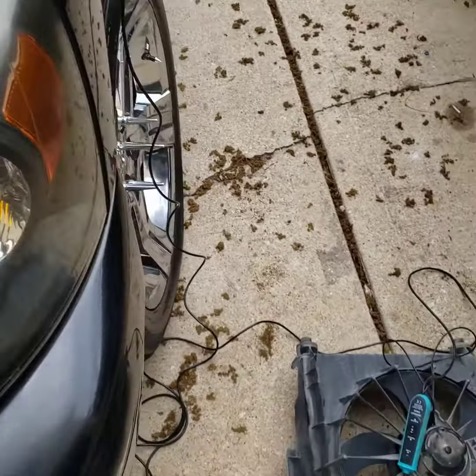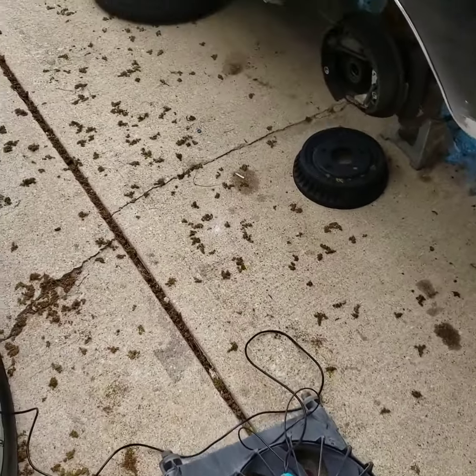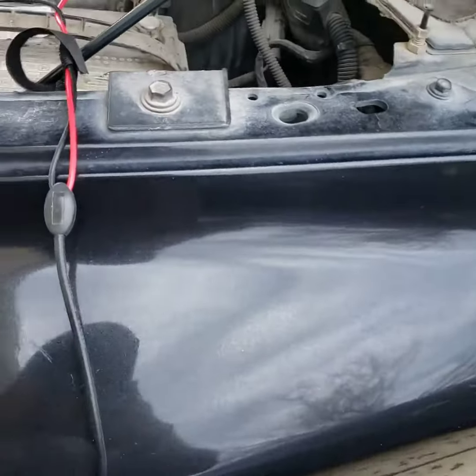All right, welcome back to Lon's Garage. Today I'm using a power probe to diagnose a customer's AC condenser fan.